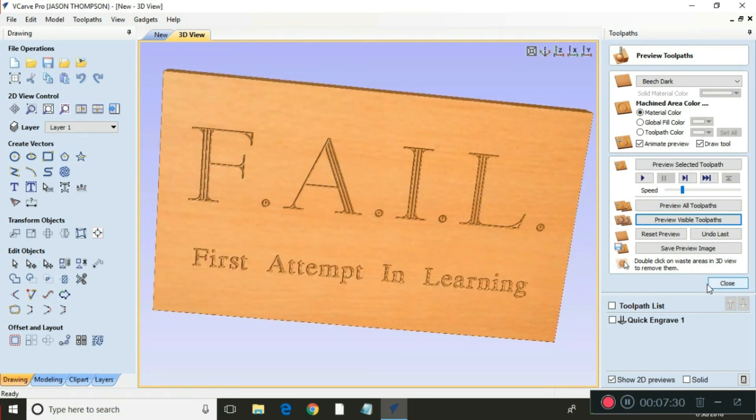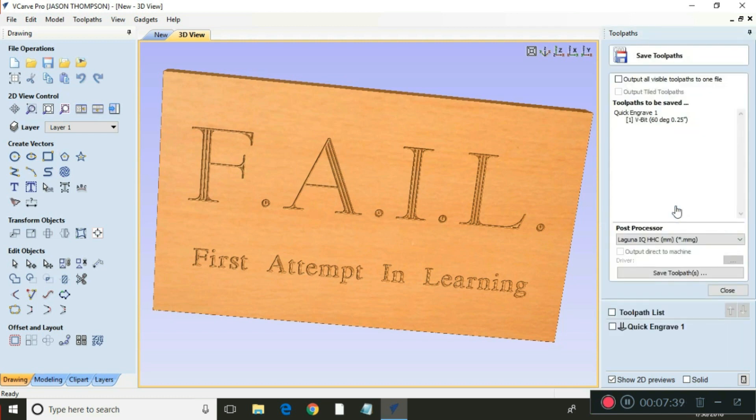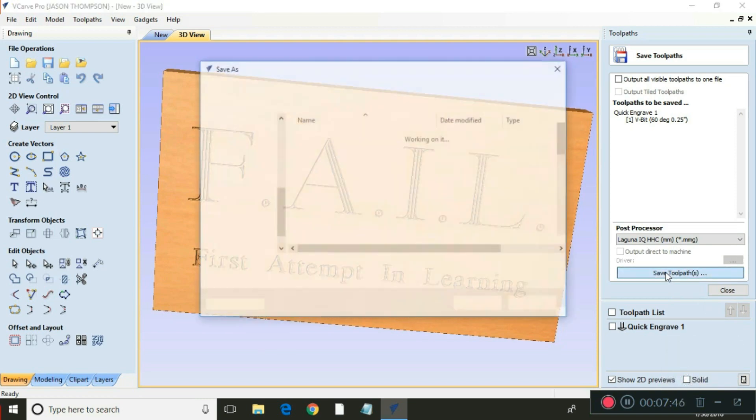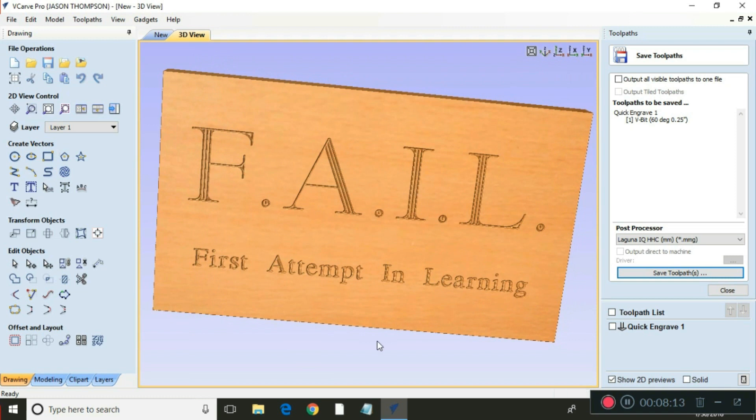So that looks pretty good to me. We're going to close this and save the toolpath — that's right here. Quick Engrave 1, Quick Engrave 1 — we're going to save the toolpath. I'm going to change the file name, save it to your computer, then put it on a jump drive and we'll take it out to the CNC machine.